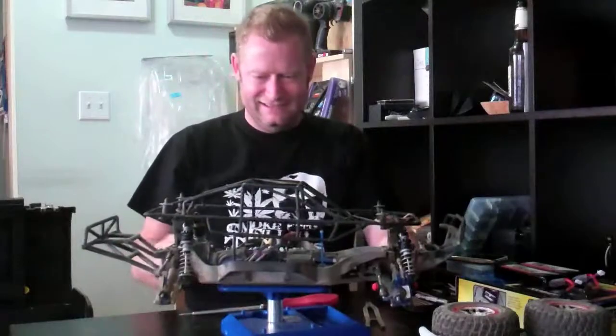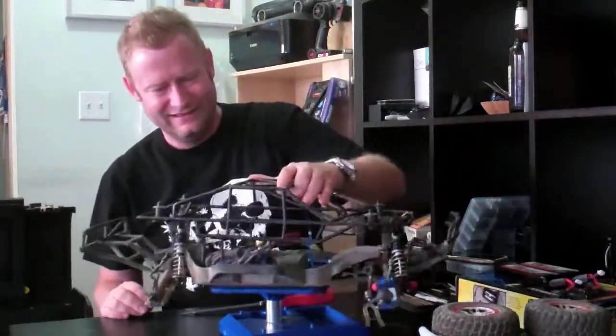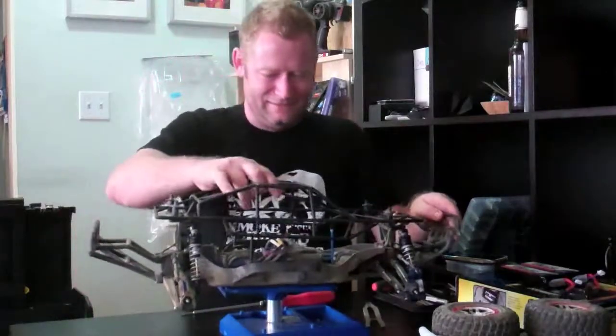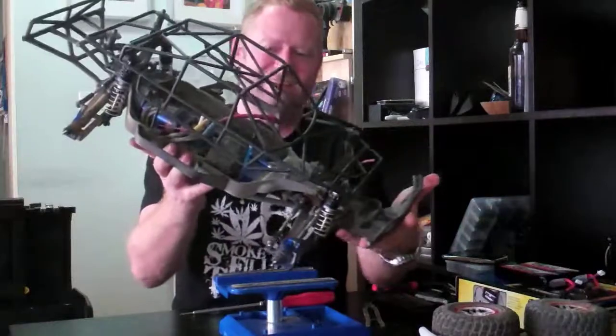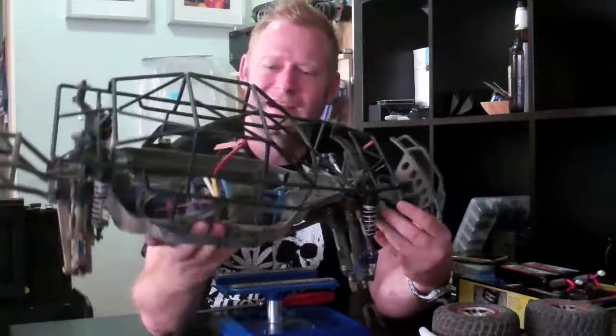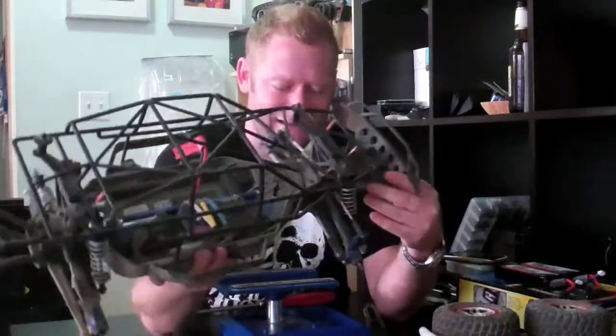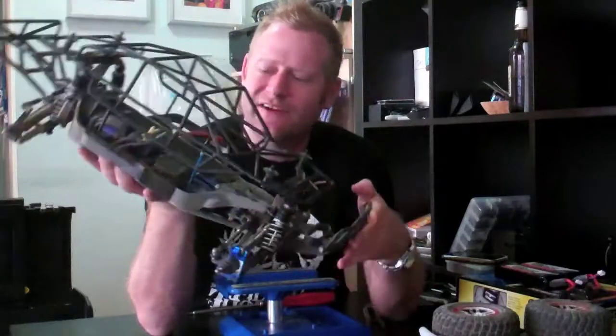Look at that - that looks pretty ill, pretty cool! Boy, that's sturdy. There it is - that looks pretty sick. Now those Proline shocks are on there. All right, what's next? Let's put this thing back together and see how it looks.